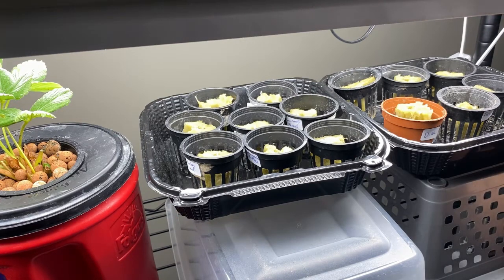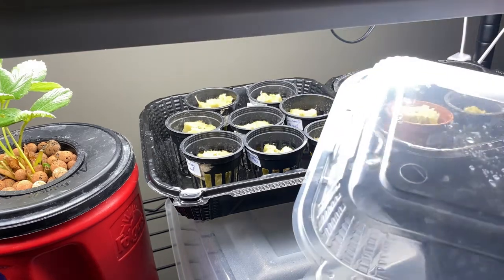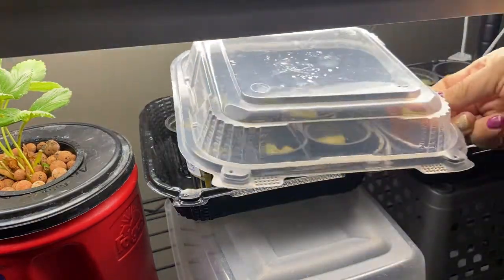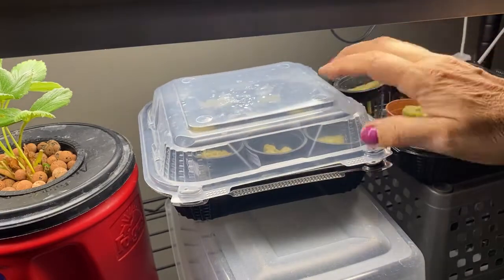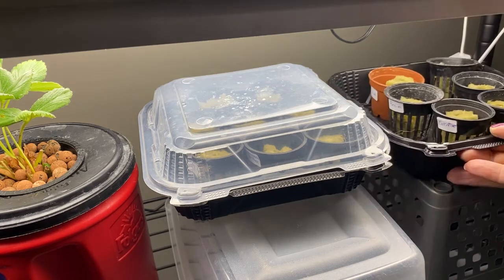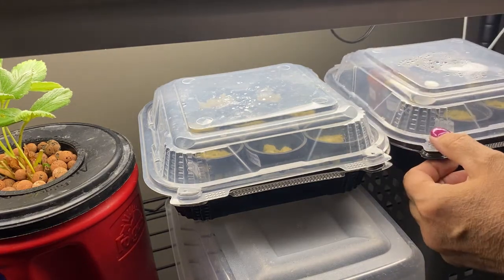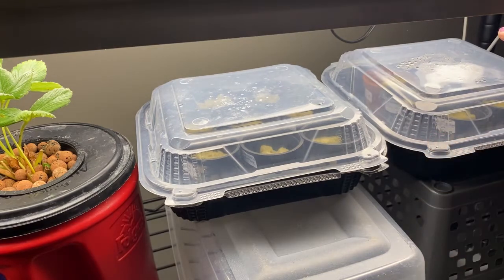I'm using a couple of takeout containers here that work really great because they also come with plastic domes. I like to keep these on top just to keep that humidity level high and the moisture in, which will help with germination. I've got them set under the lights, about two inches away, and I'll just be sure to keep these moistened and keep an eye on them over the next 7 to 14 days and watch for germination.